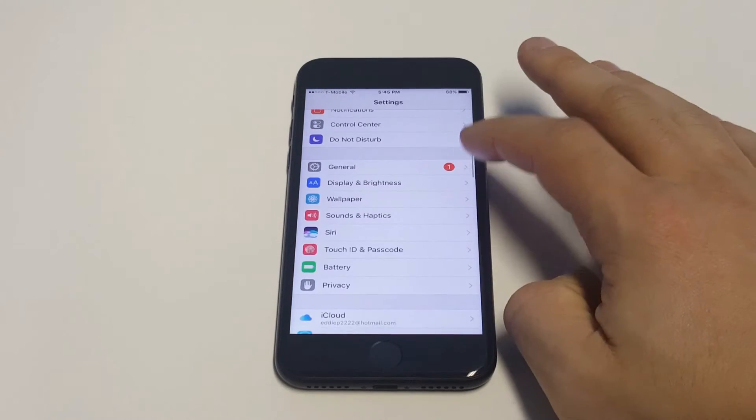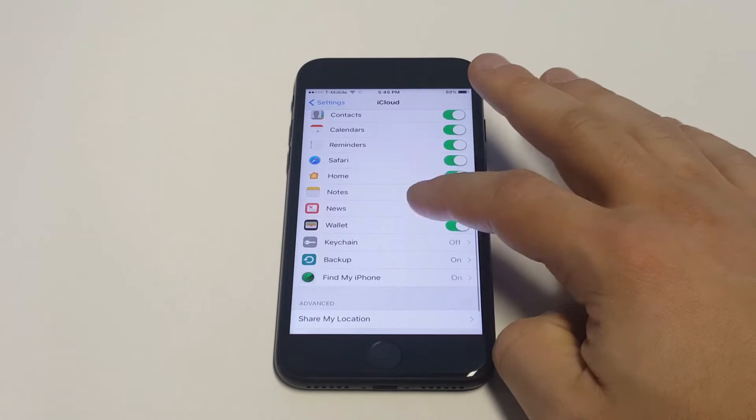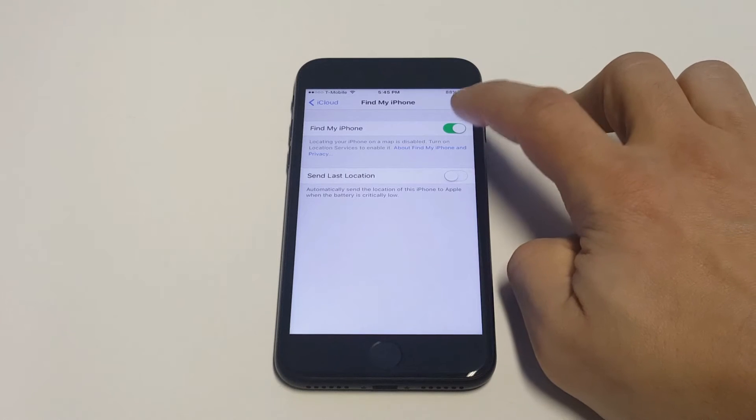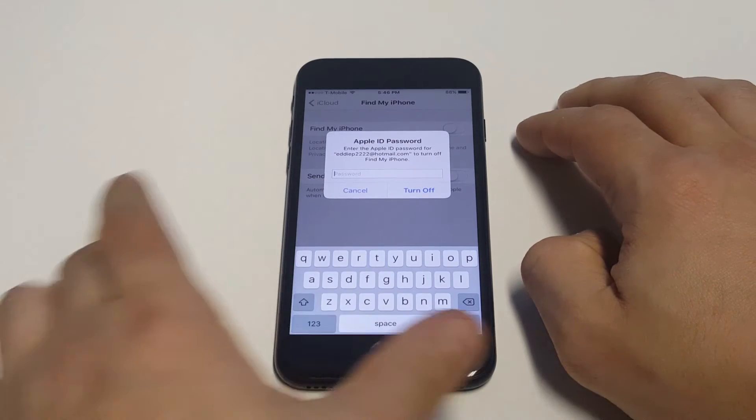So you need to go in your settings, scroll down to iCloud, then you want to scroll all the way to the bottom and you'll see the Find My iPhone option. It'll be turned on. You'll need to tap it in order for that to turn off, and then you're going to have to enter your Apple ID password.